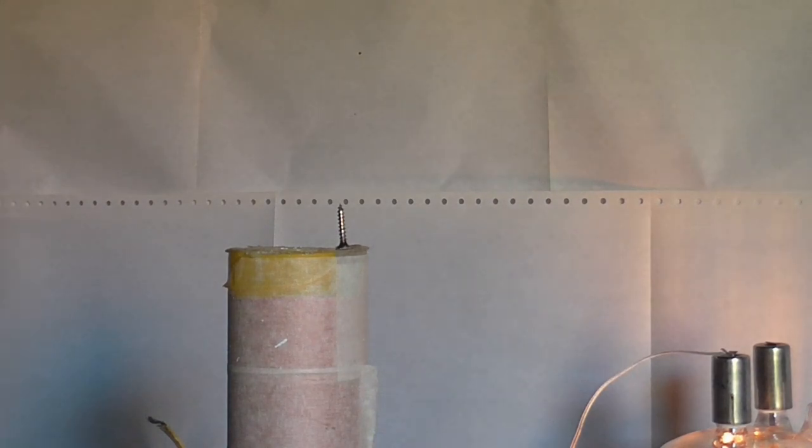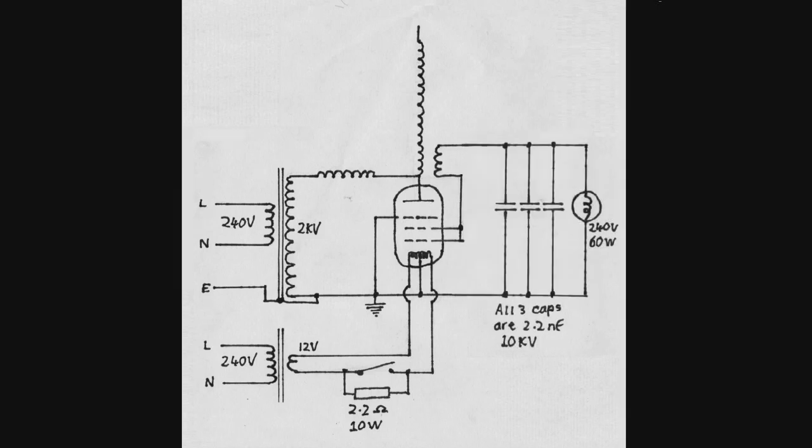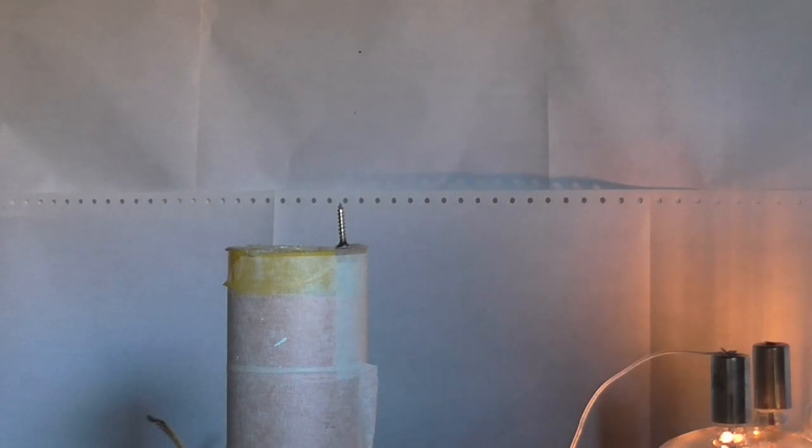It doesn't really show up so well on the camera. Anyway, I'm now going to add my grid leak circuit. I'm sure I just got a little tingle off that even though the power is off, but I don't care - there's just been a little bit of static charge on the valve's grid. But anyway, we've got the grid leak in the circuit now so let's see what that gives us.